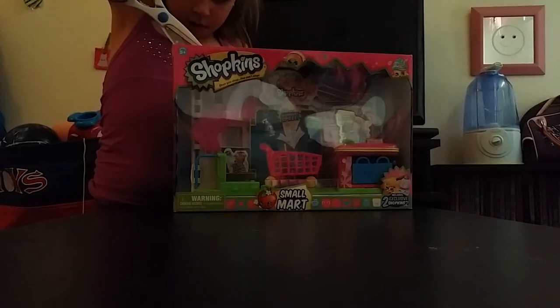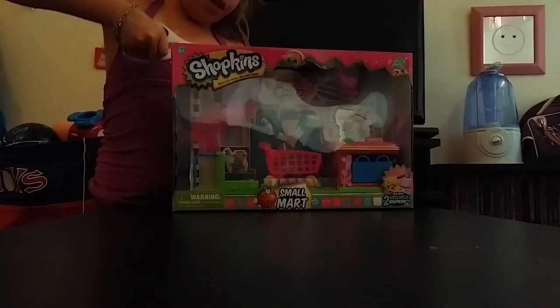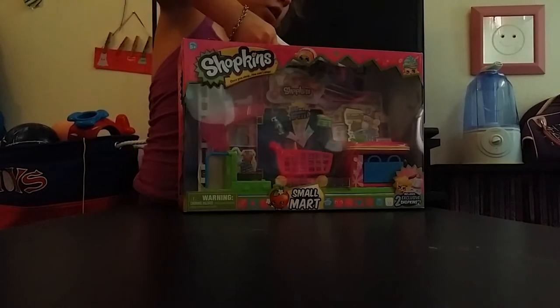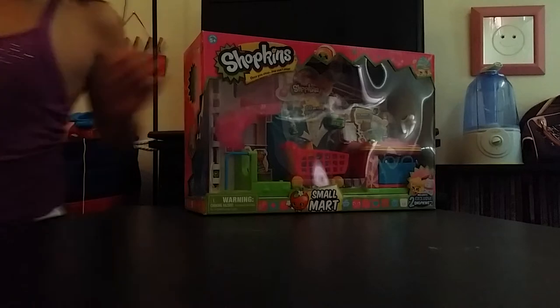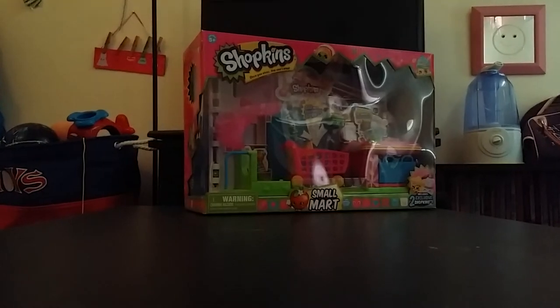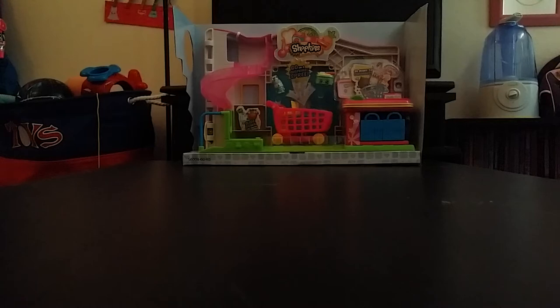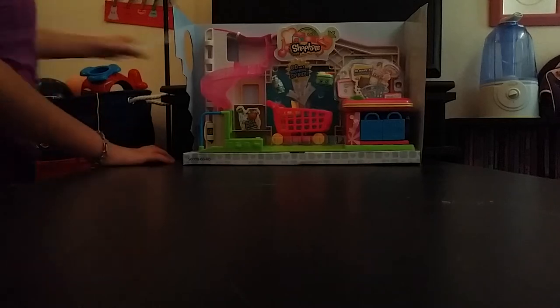This was $19.99, so that's not too expensive. I'm just gonna open it up and we'll be right back with it. Okay, so I got most of it out — all we gotta do is take out this plastic.